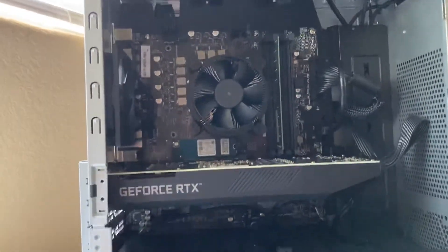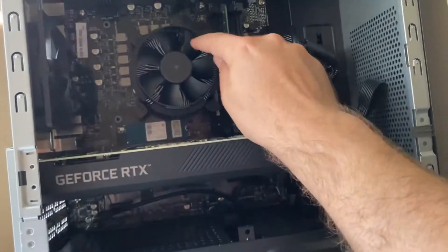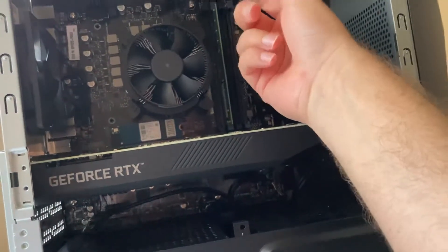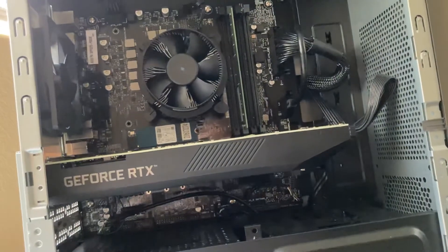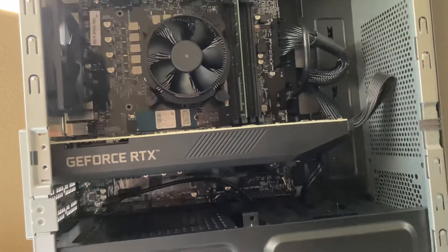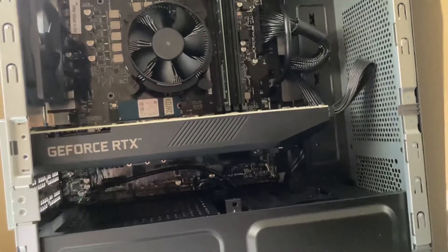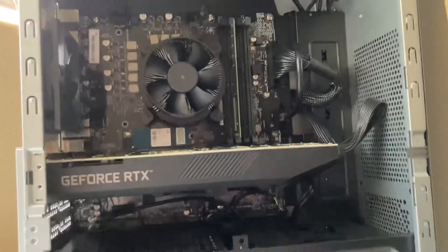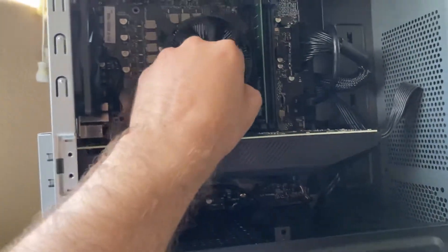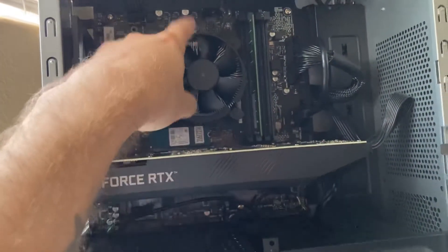You can already spot it — this little rinky-dink fan on the CPU cooler. It's something like what Intel includes, maybe a tiny step up. The fans Intel gives you are just... really? This looks like maybe a five-cent step up. I probably expect to replace this.